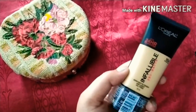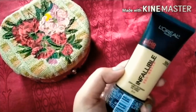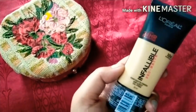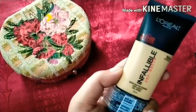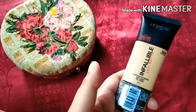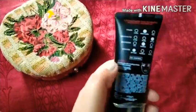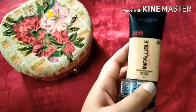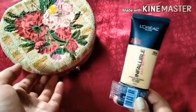It has medium coverage but can be built up. Even though it's called demi-matte, it works very well for oily skin. There is no need to set it with a compact, making it perfect for summer. The fragrance is not great, but it is a very light foundation. Note that it does oxidize on oily skin.